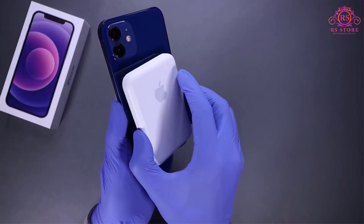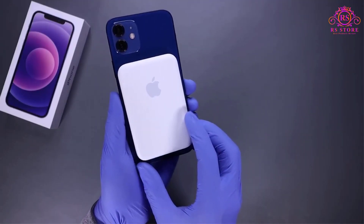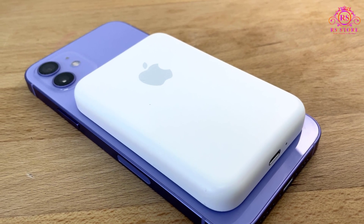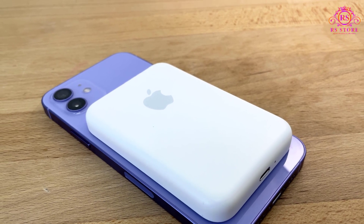The device's build quality is undeniably top-notch, as expected from Apple products. It feels sturdy and durable, which adds to the overall sense of reliability. Additionally, the integration with iOS means you can monitor the battery pack's charge level directly on your iPhone's lock screen and battery widget.